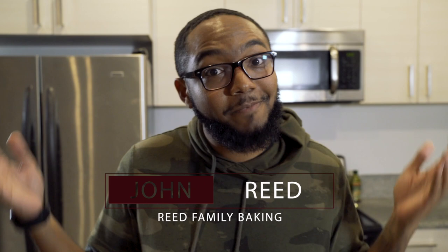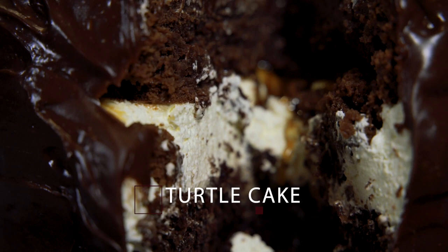Hey, what's up y'all, this is John Reed — Reed Family Bacon — and today I'm making my birthday cake. I gotta show out a little bit, so we're making a turtle cake. I've never actually made this cake before, made something similar with a strawberry shortcake last year for my birthday. Right now I'm gonna show y'all the ingredients, or at least the layers of the cake itself, which should be amazing.